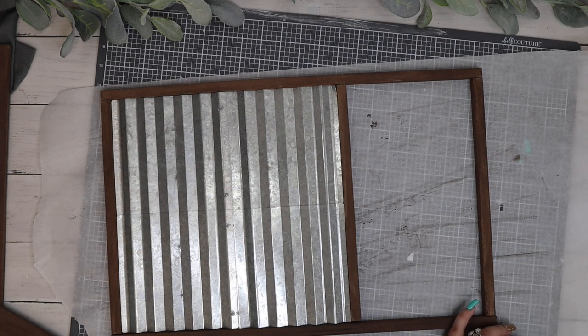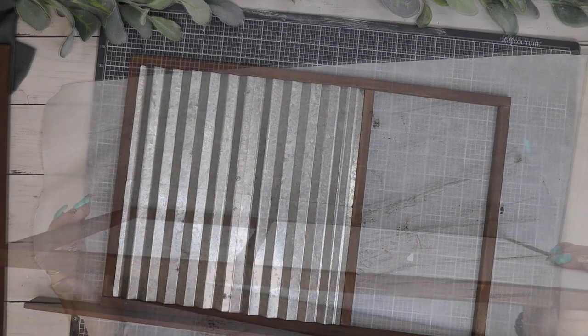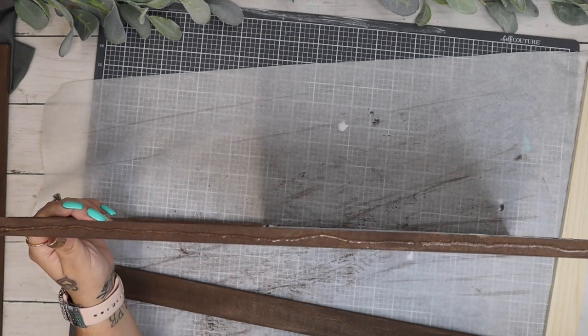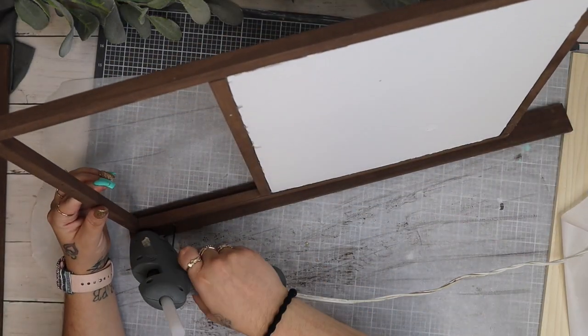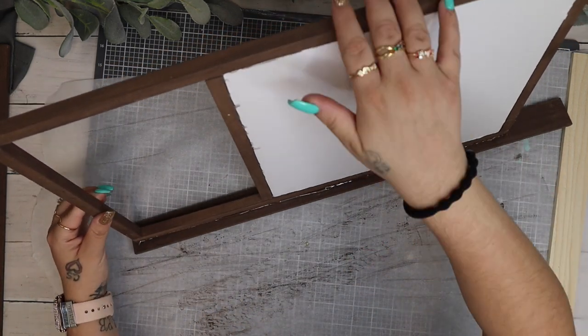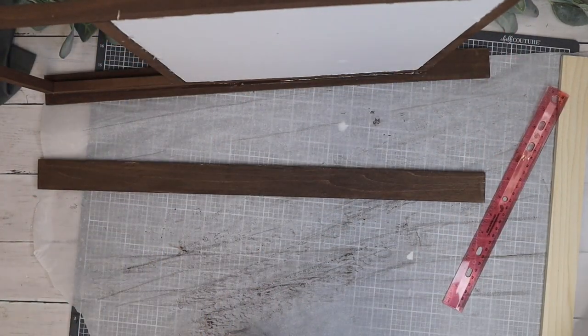Now if I'm not making much sense, I didn't want to try to explain it because sometimes it doesn't come out right, but you can see what I'm doing here. Once I had the galvanized piece framed out, I put a string of hot glue down the side of this piece and then I glue down that piece of poplar, and just to reinforce it, I put a bead of hot glue down the back.